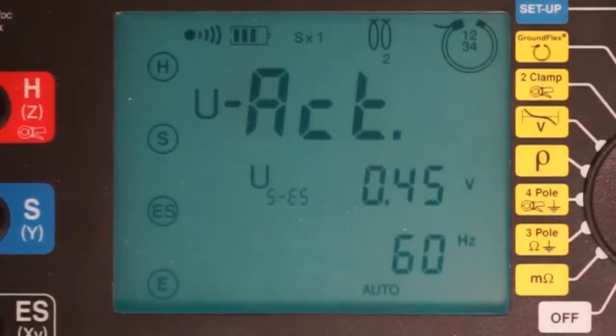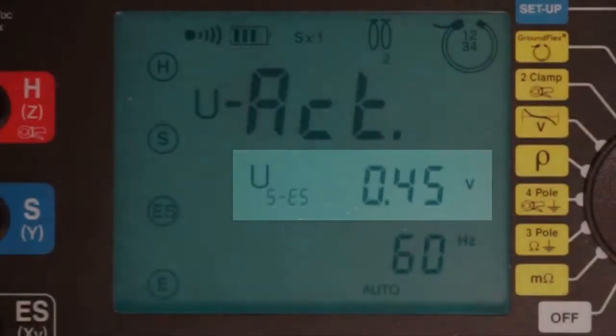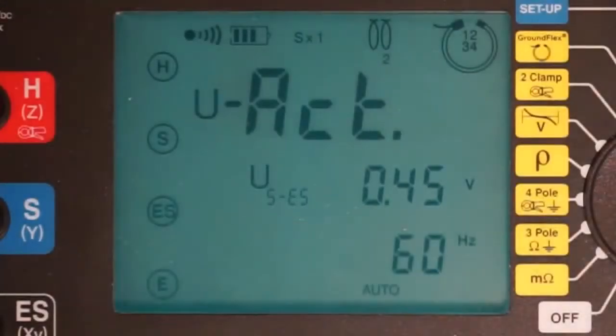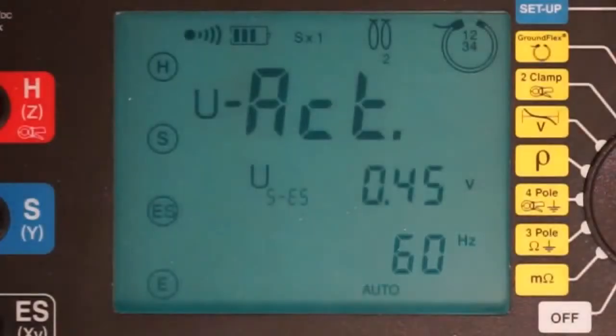Another press of the display button shows the voltage between the black output terminal, attached to the instrument via the ES connector, and the electrode connected to the instrument via the blue S connector. This value is labeled U sub SES, and in our demonstration is around 0.45 volts. If the measured voltage exceeds 0.1 volt, as our measurement does, this screen also shows the frequency of the detected voltage. This is the same as the frequency of the transmission lines, which in North America is usually 60 Hz. It is also common under some conditions for this to be 180 Hz in a three-phase system.